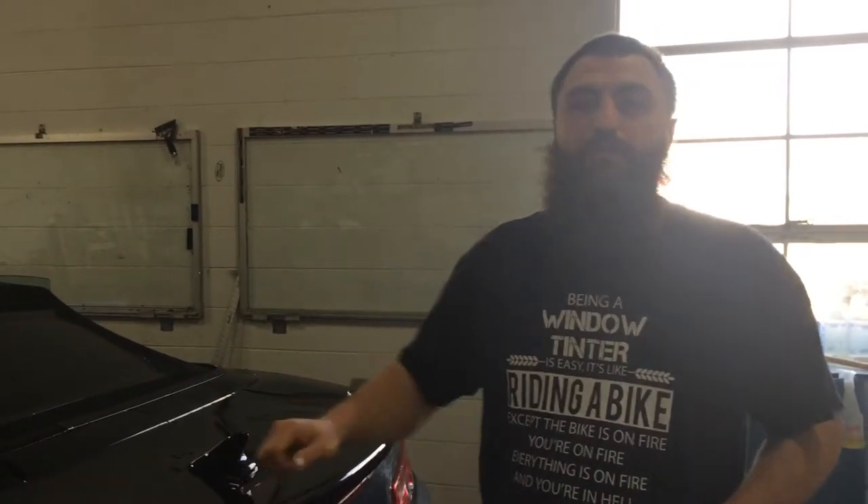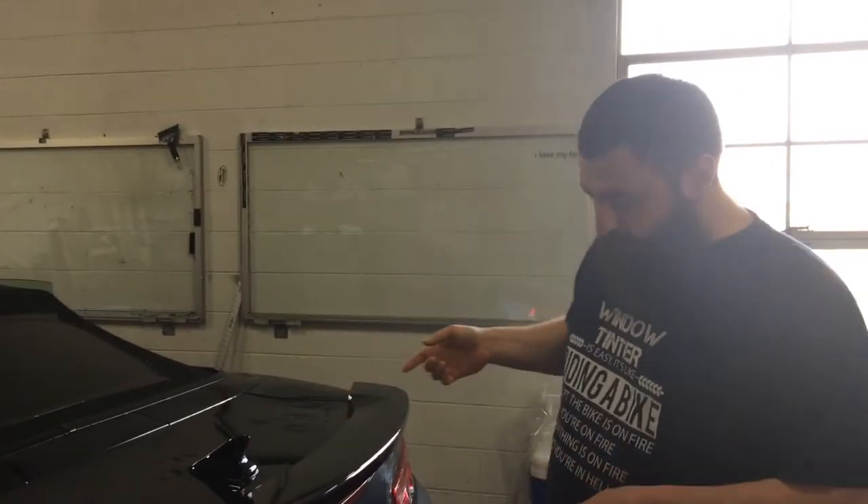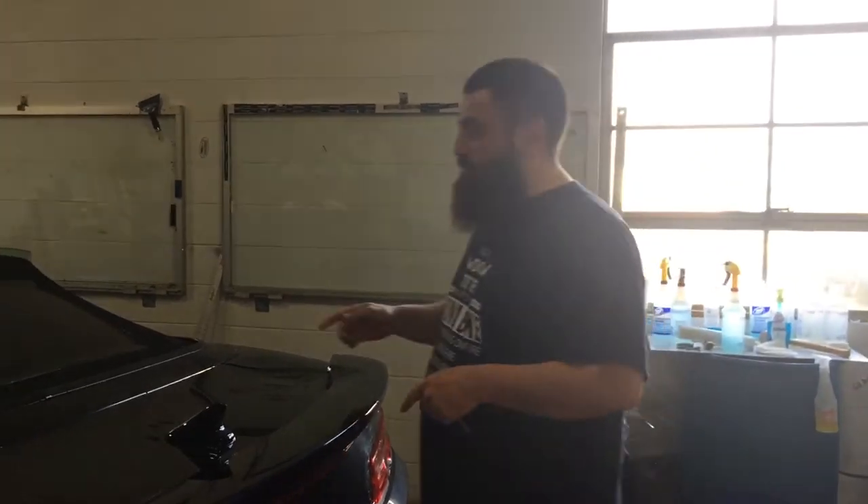Hey everybody, this is Rick Tallman working on a Camaro. I don't know what year this is, but it's a convertible.